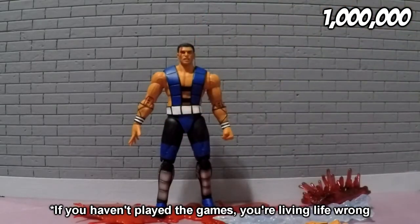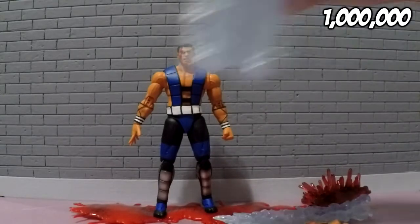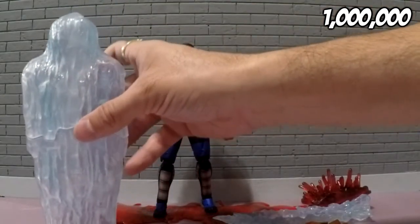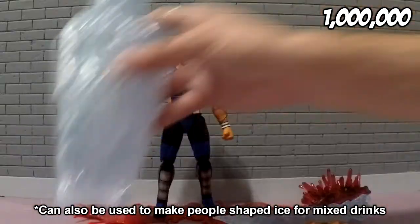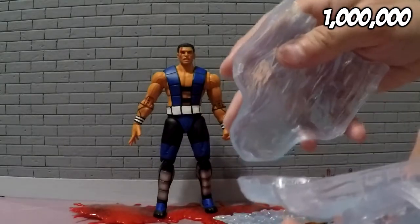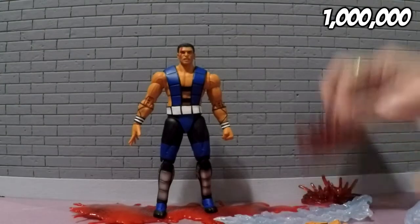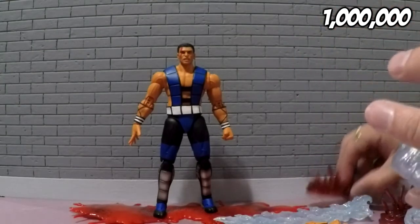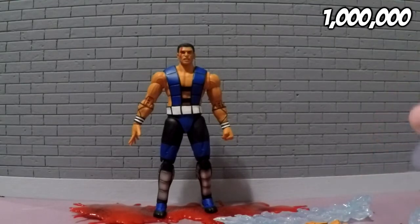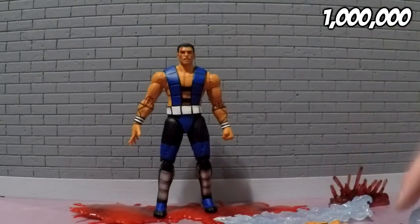He does have two heads. And he also comes with this ice capsule so that you can put another figure in there as if he froze that other figure. It does come apart this way as well so you can put another figure in there. And you can also use these little blood things to make it look like he ripped the body apart.